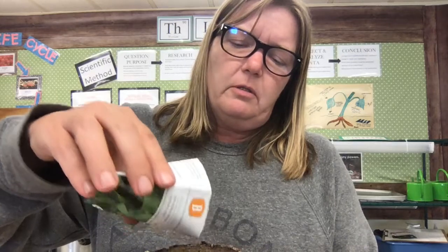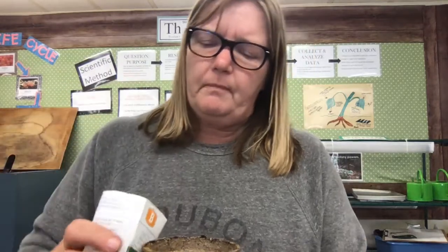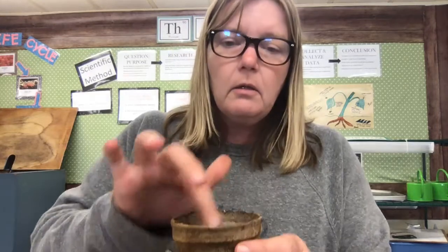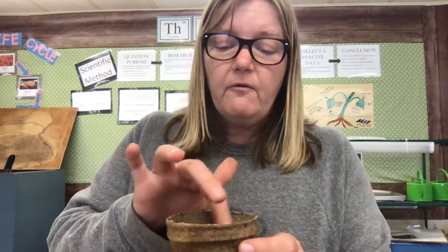Now when you open it up, they are going to be super duper tiny — teeny, teeny, tiny — and you've got a whole lot of them in there. There's no way you can place them individually, so what I'm going to do is just sprinkle all of them all around the dirt, all over there. Then I just got dirt on my computer! Now I'm just going to kind of poke them in — not super hard, I just want to tuck them in so they're in there firmly and don't move around.